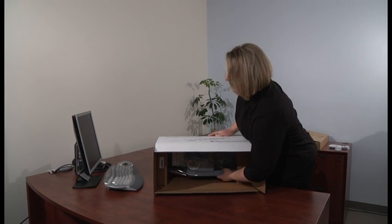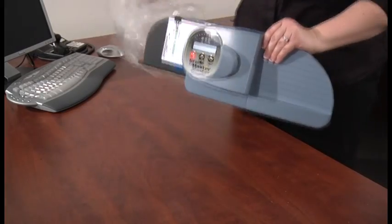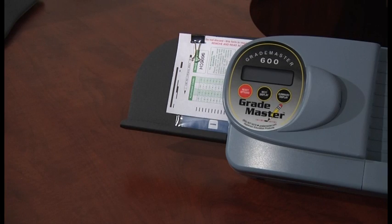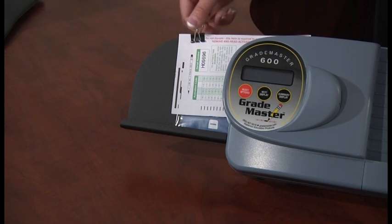You can now remove the scanner from the large white box. Make sure to keep the side cardboard protectors in case you need to ship the scanner in the future. Remove the clear plastic bag from the scanner and place it back in the white box. On the front of the scanner there will be a clip keeping the scanner activation sheet and Datalink software disk in place for shipping. Remove the clip and set both the activation card and software disk aside until needed.